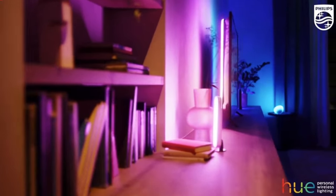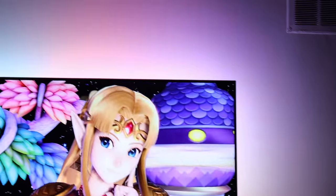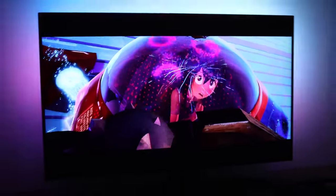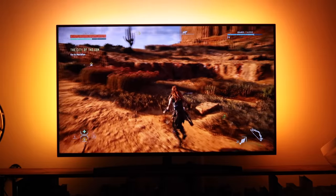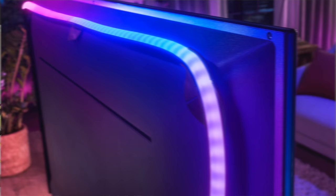Meet the Philips Hue Gradient Light Strip. It's a sleek, easily attachable light strip made specifically for syncing with content on your TV. It has seven zones of color, comes in three different sizes, and shines light creating a true Ambilight experience for any content you stream. Its elegant and clean design is ready to replace all our makeshift lighting setups for a much more streamlined look.